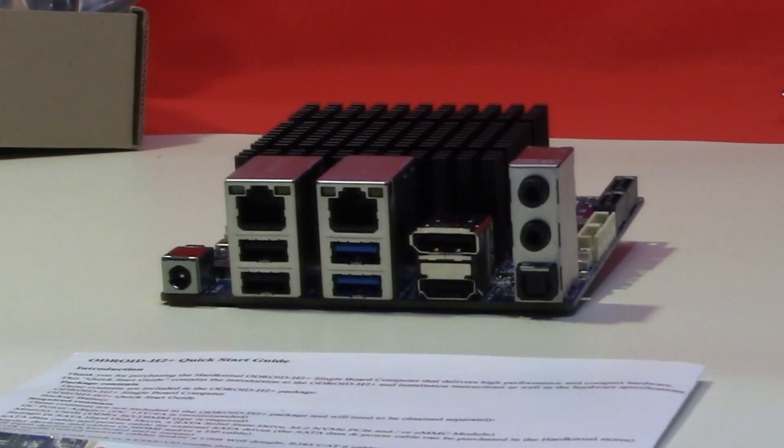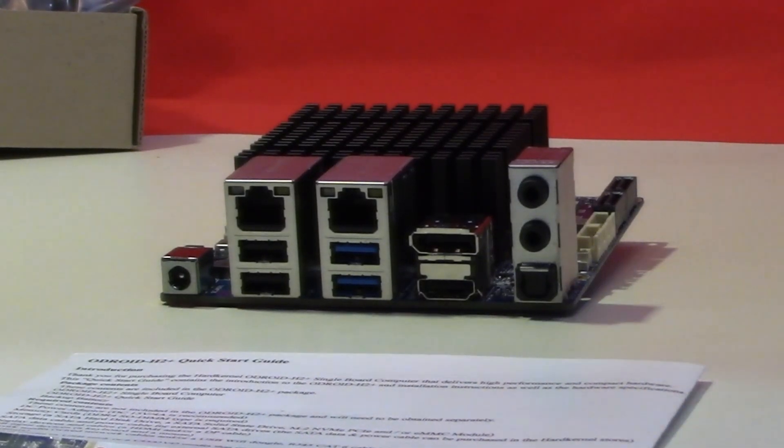As you can see, the board comes with two Ethernet ports, four USB ports, a power socket, two monitor ports — one HDMI and one DisplayPort — and the usual audio ports. On the right-hand side there are also two SATA ports which allow you to connect either SSDs or hard disks.